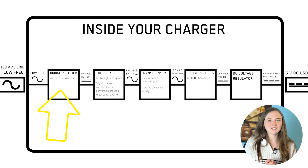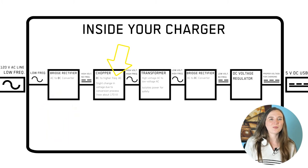First, there's an AC to DC converter or bridge rectifier in the charger. This converts the AC power from the wall into DC power so the frequency of the AC power can be changed at the next step. Then, what's called a chopper converts that DC power into higher frequency AC power. It needs to be higher frequency so that a smaller transformer can be used at the next step.